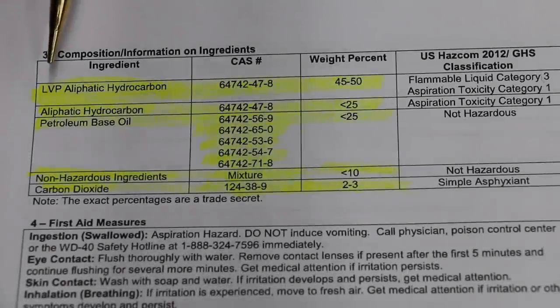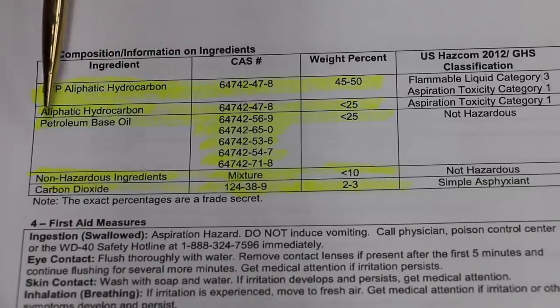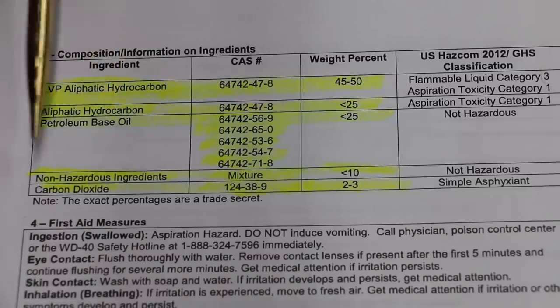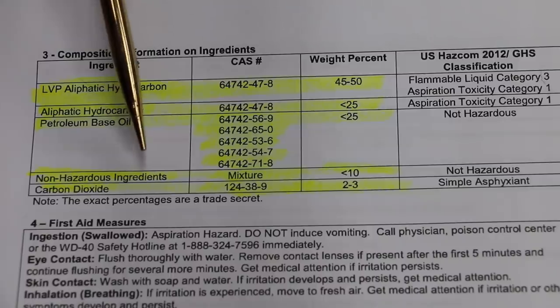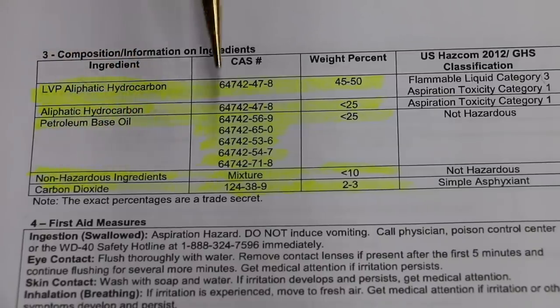So what exactly is in WD-40? 45 to 50 percent is LVP aliphatic hydrocarbons, less than 25 percent is aliphatic hydrocarbons, less than 25 percent petroleum-based oil, non-hazardous ingredients less than 10 percent, and then two to three percent carbon dioxide. There are a lot of different CAS numbers — if you're really interested in knowing about the ingredients, I highly recommend looking up these CAS numbers online.